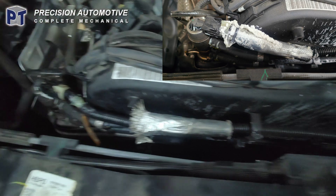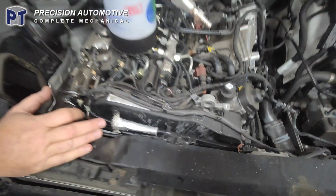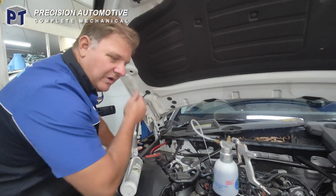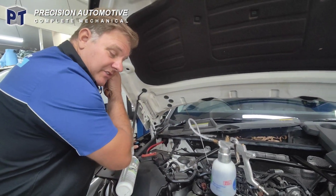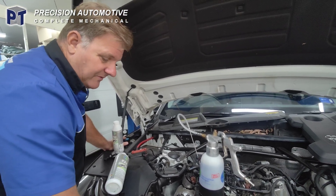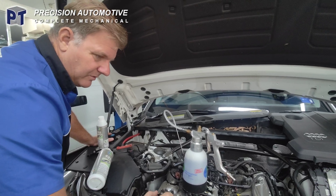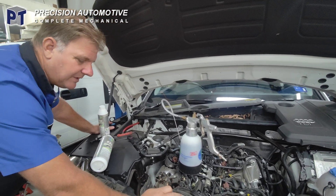This line goes all the way back to the tank. We would have replaced the whole line but it's actually overseas, so we could be quite some time away from that. We've just repaired it — used a plastic glue and stuff like that to put it in. We'll see how that goes, should be alright hopefully.